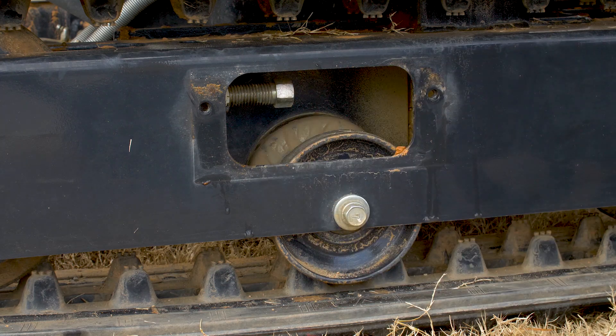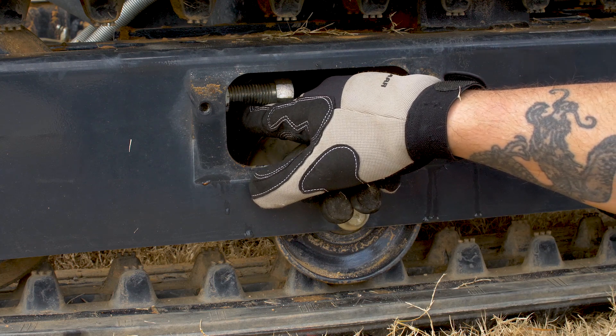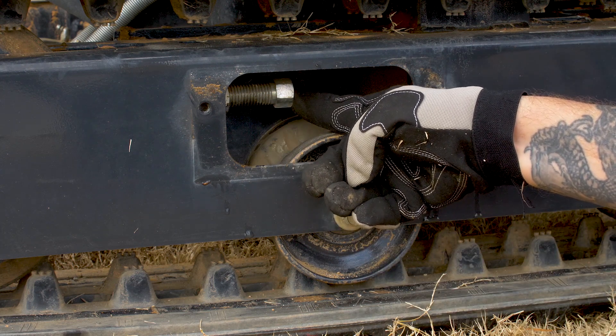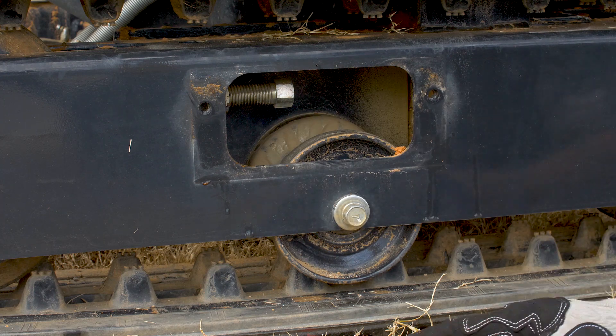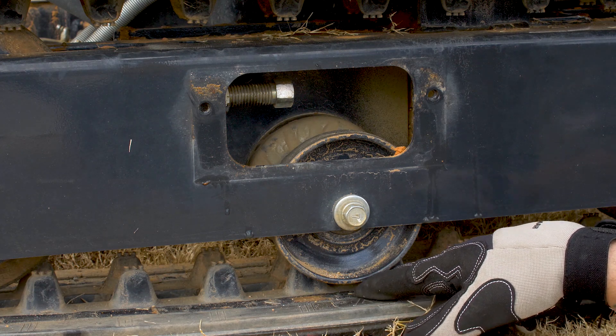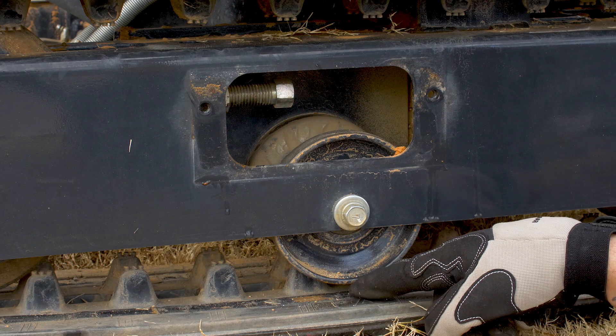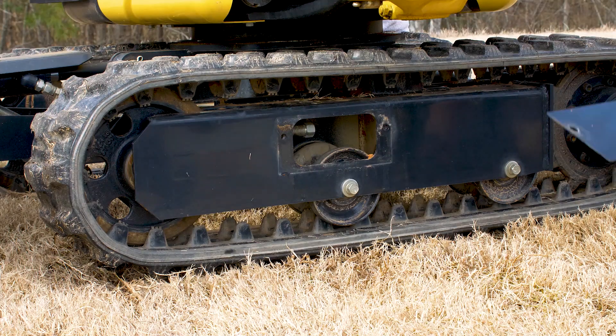With the plate off, you'll find the adjusting bolt for your track tension. If you need to adjust it, loosen the retaining nut and adjust the track tension off the back side of the bolt. When measuring track tension, you want between 0.31 and 0.56 inches of play — free space between the bottom of the roller and the track. This one is good to go. Put the plate back in place, and always remember to do the other side of the track the exact same way.